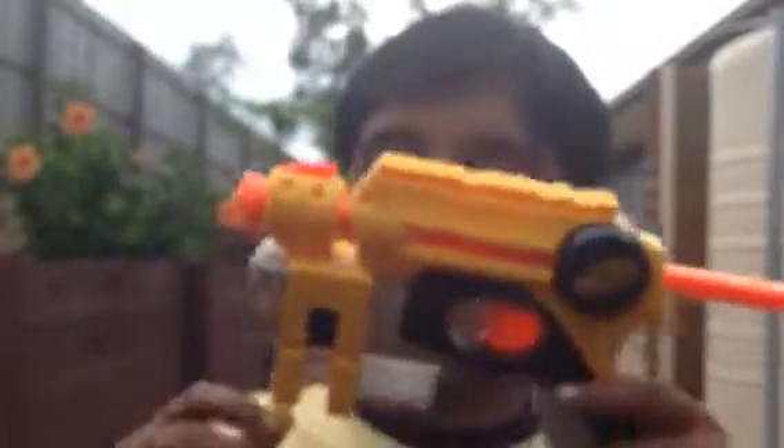Since I've primed it, I can start reviewing this blaster. When you prime it, be very careful — do not aim it at your face. It's very dangerous.